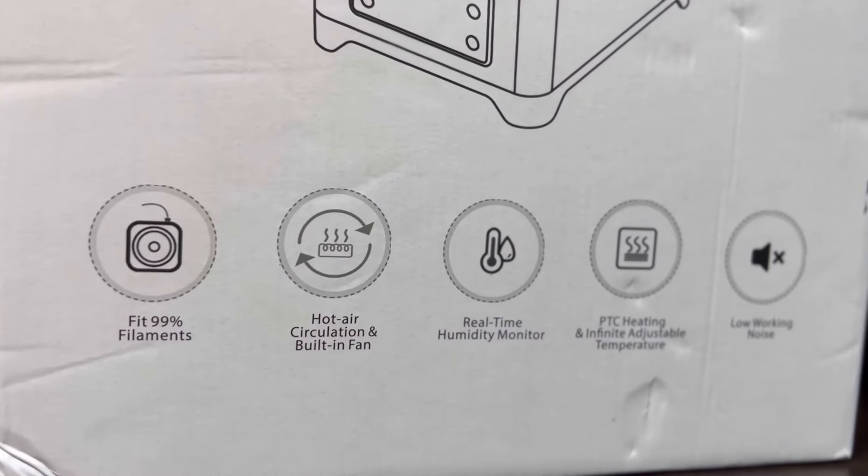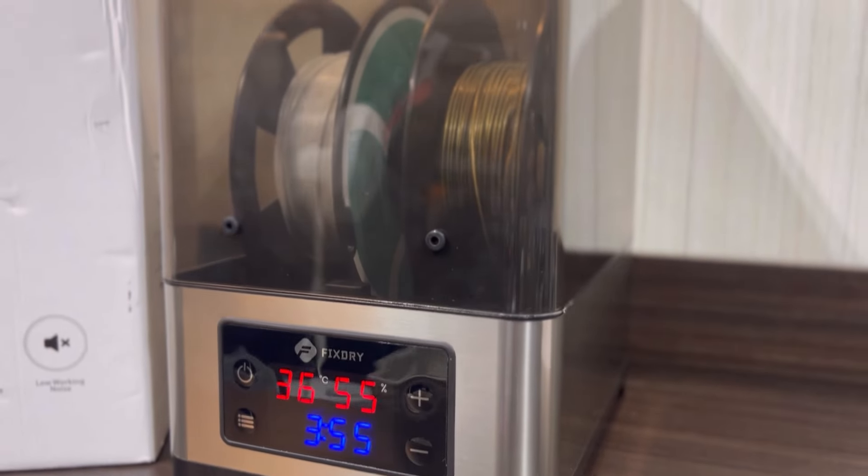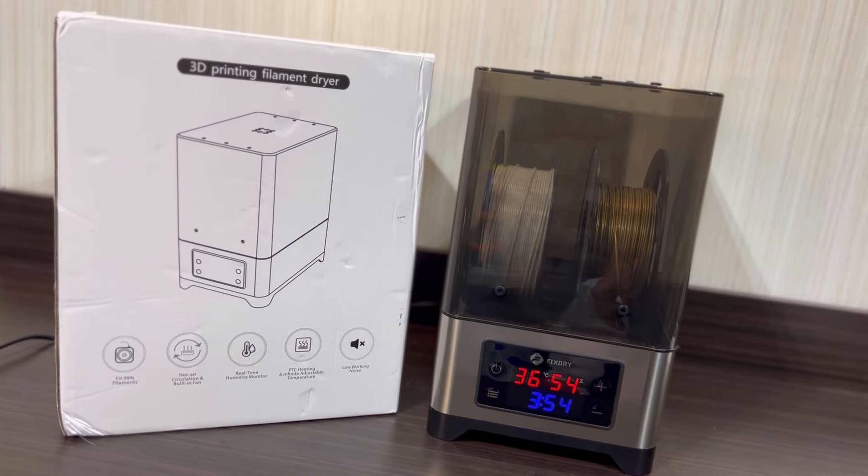So there's a look at the FixDry NT1 dual filament dehydrator — an efficient, easy-to-use, and super affordable filament dehydrator that's going to give you a great bang for your buck. Now let me give you my final thoughts on this video and wrap things up.